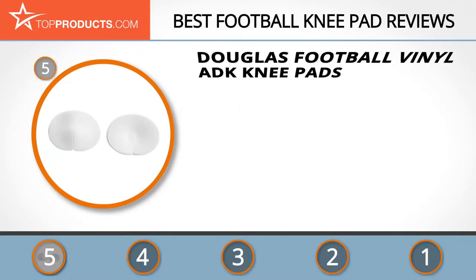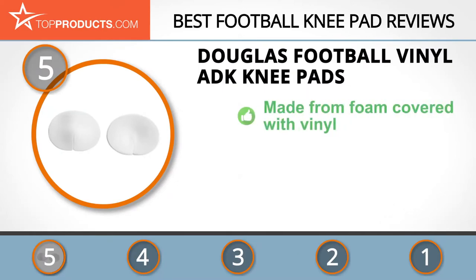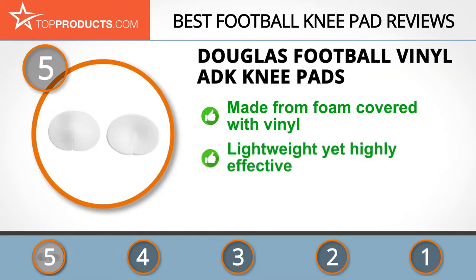At the number five spot is the Douglas Football Vinyl ADK Knee Pads, chosen not only for its features but also because of its budget-friendly price tag. Douglas has over three decades of experience in manufacturing some of the best sport protective gear in the industry, including American-made pads.